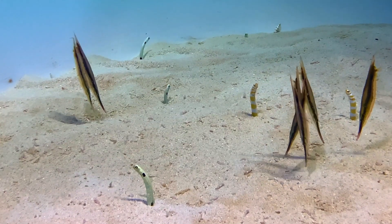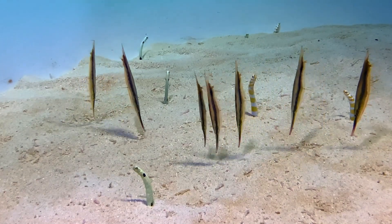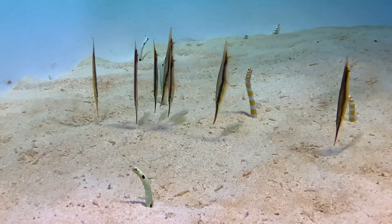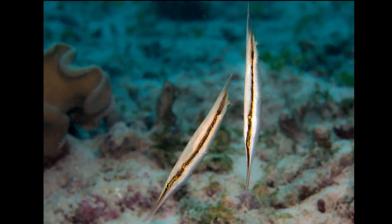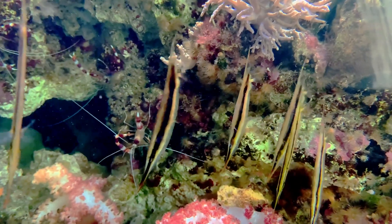Their highly compressed body is encased in an armor of thin, transparent plates. The end of their body terminates with a sharp spine. Their fins are small and transparent, with their dorsal, anal, and tail fins all located close together.